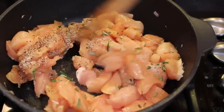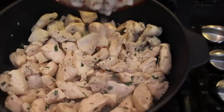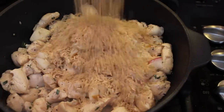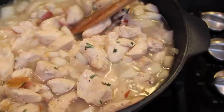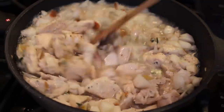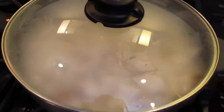Stir and cook on medium heat until the chicken is just barely pink. Add back in your apples and onions, 1 cup of organic whole grain rice, and 2 cups of water. Stir together and bring to a boil. Once boiling, give it a final stir and reduce the heat to low. Cover and cook until all of the water has been absorbed.